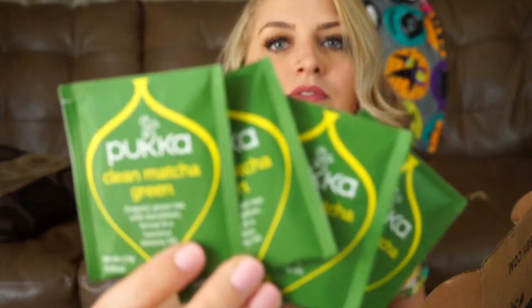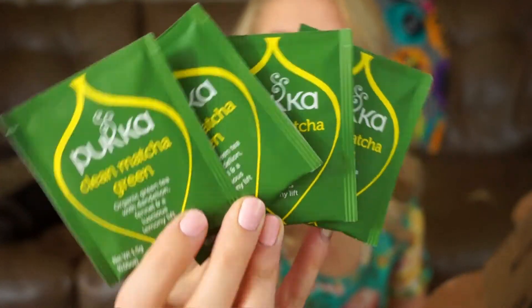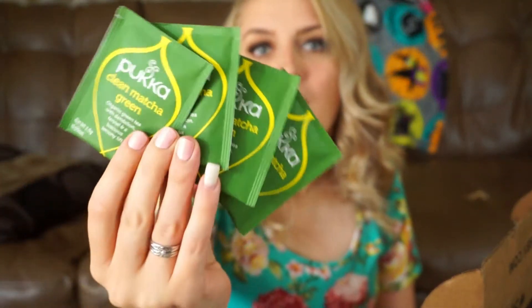Next, I have these Puka Clean Matcha Green. I've gotten a few teas from Puka before — I don't think I've gotten this flavor, but I've gotten some from the brand Puka. Look at that packaging — isn't that nice for summer? Clean Matcha Green has medium caffeine, a blend designed to cleanse, balance, and restore. Green tea, matcha, and fairly traded nourishing herbs with a lemon zing are perfect for spring cleaning your mind, body, and spirit. That sounds really cool — I think relaxing when I think of this one.